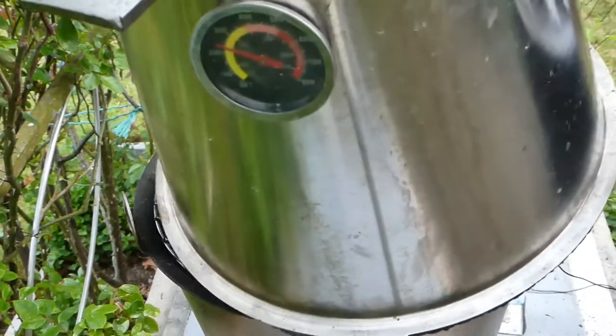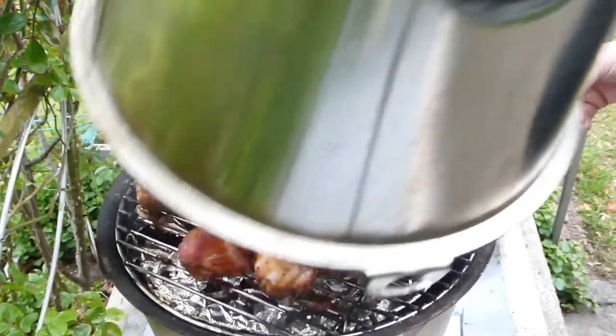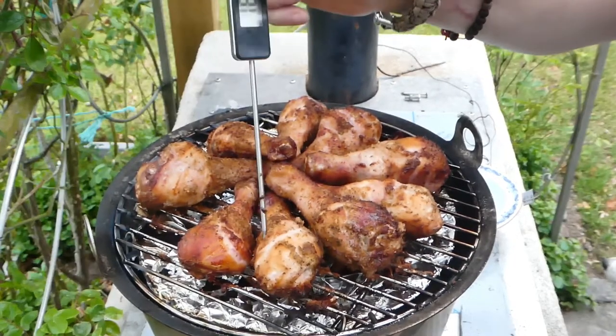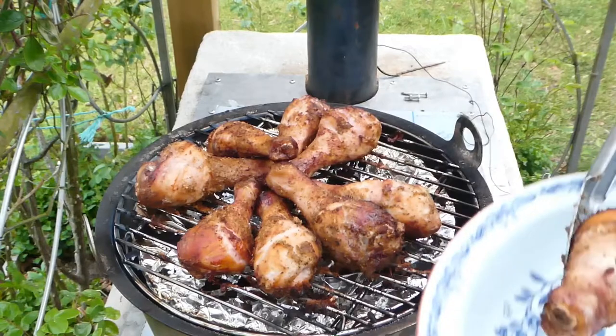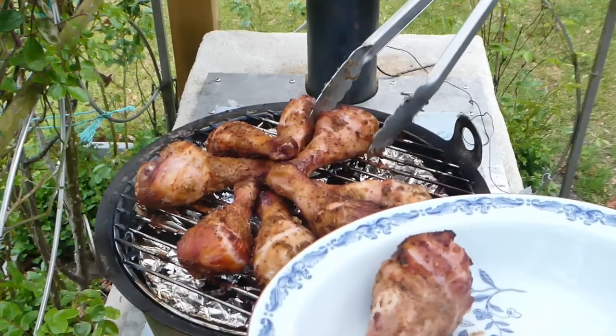It's been one hour — I'm gonna temp this. 185, 190 — just the way I want them. I'm just gonna take these off and bring them inside.